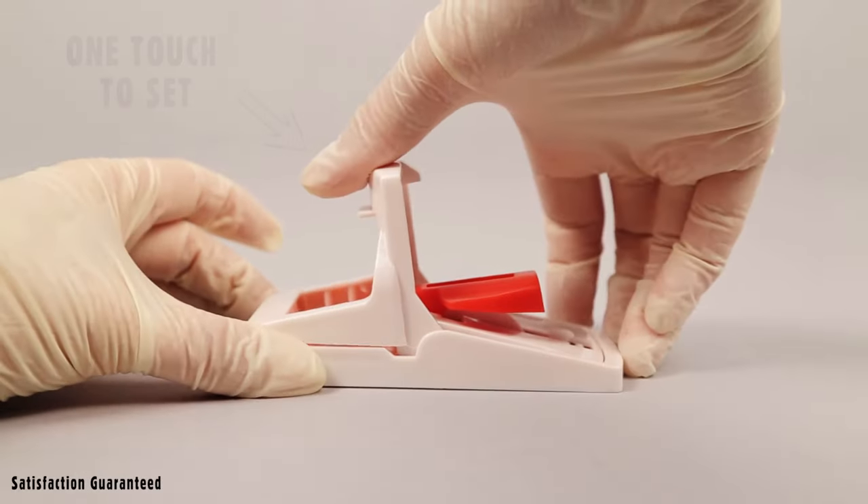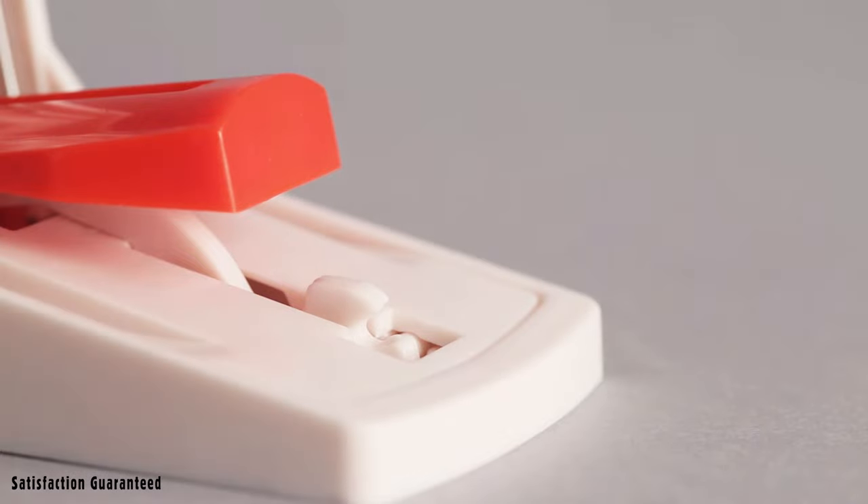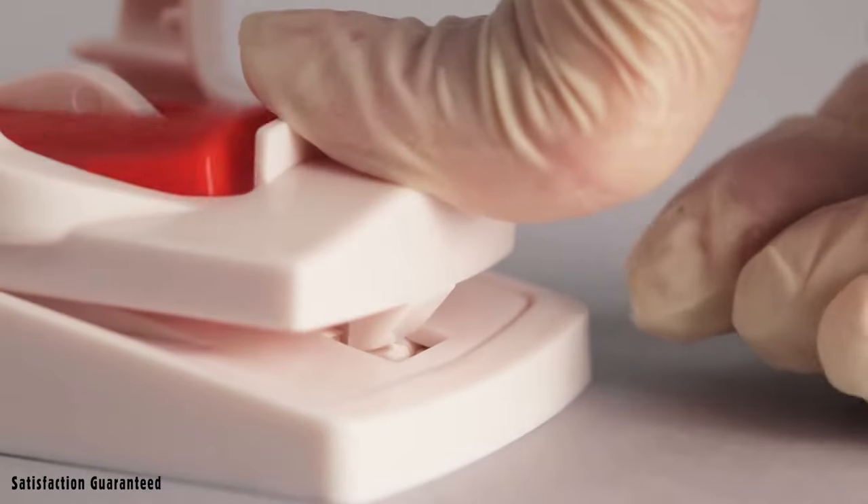The trap features a simple one-touch-to-set mechanism. Set by pulling down the bar until it securely clicks into place.